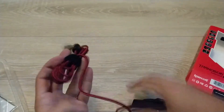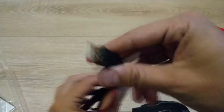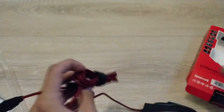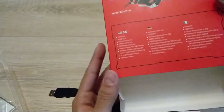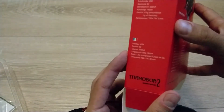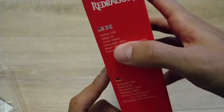The cable is fabric — it has a fabric casing. Gold-plated, one meter and eighty centimeters. I think it says here the cable has... yeah, here — so it has a hundred and eighty centimeters.